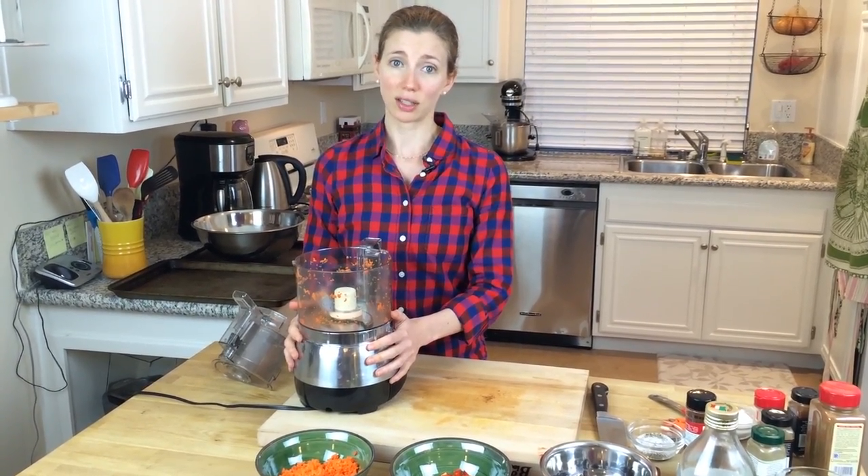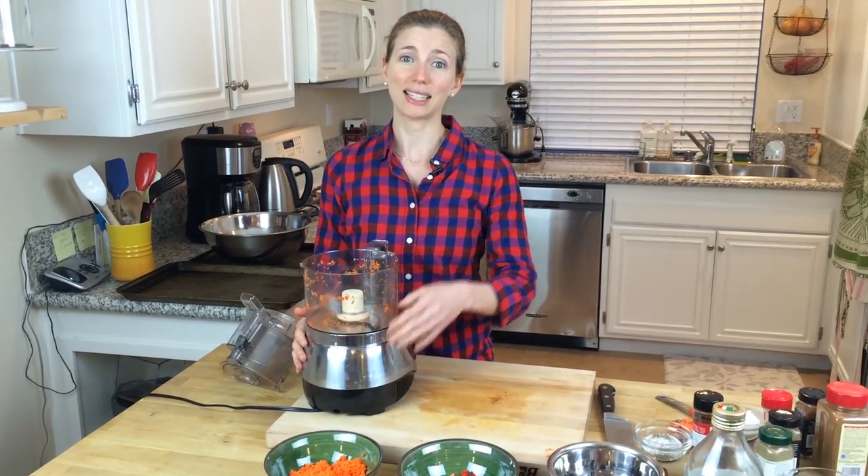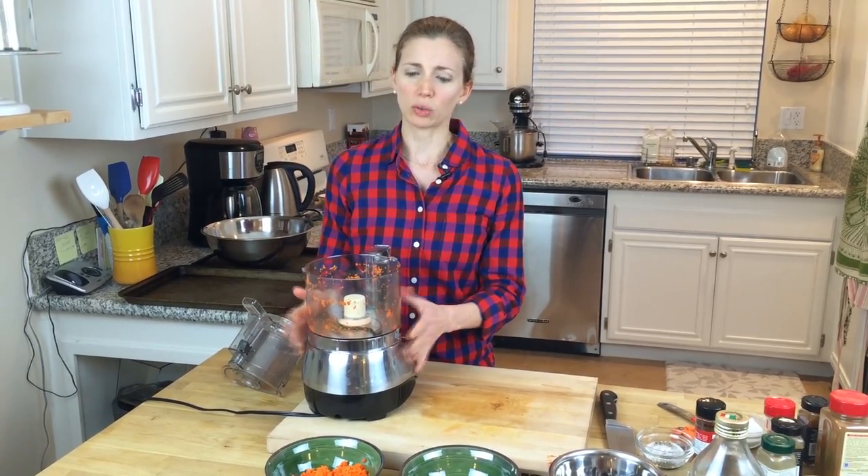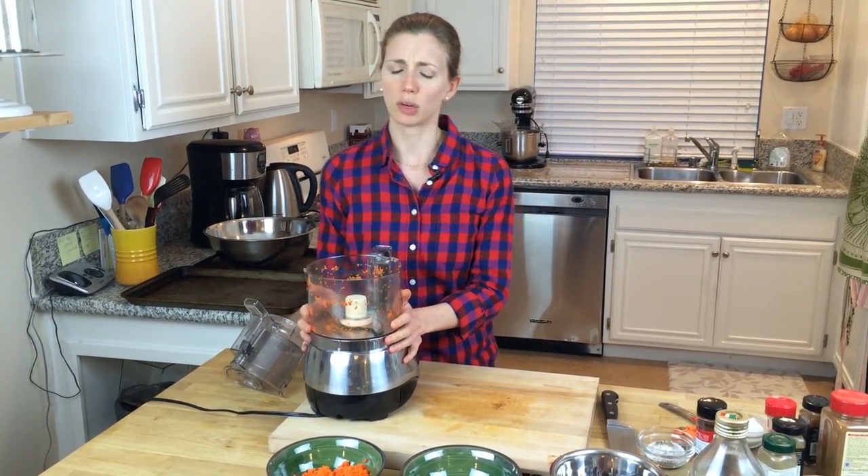You're going to need a food processor. It just helps to grind up the oats and the seeds that we're going to use. If you don't have one, a Vitamix would do. A blender probably won't work, so we're going to need a food processor for sure.